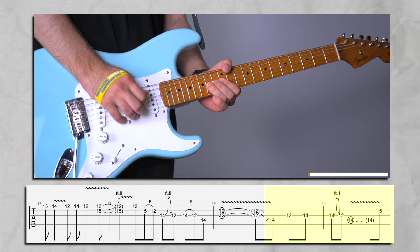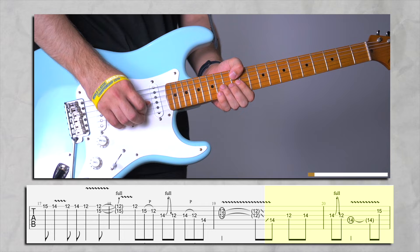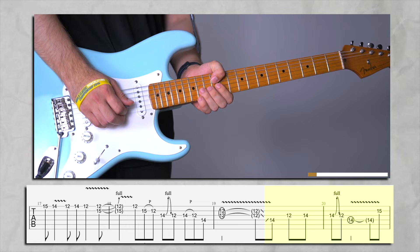So the second part starts like this. You're going to be sliding up to the 14th fret, then catching the 12th on G string, then a quick pull-off — not a hammer-on, just pull off from 14. And then do a mini bend here.